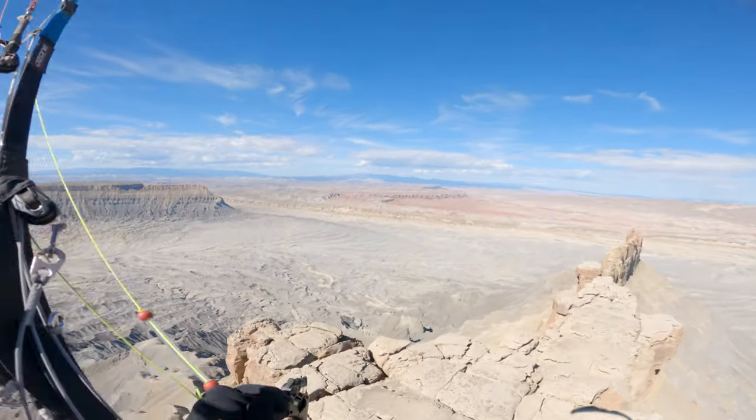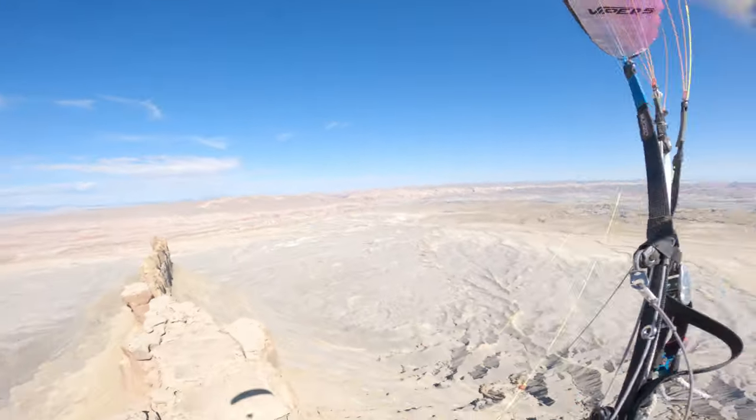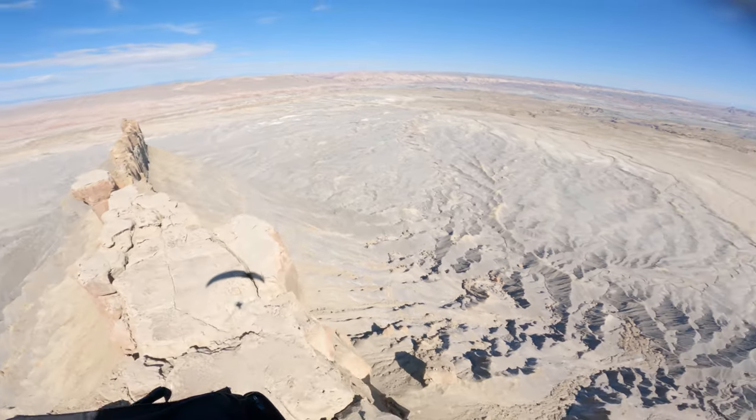Let's talk about the second video. This is me flying through the rotor of Factory Butte and taking a 50% deflation. Did you even see it? I barely saw it. It happened so fast that by the time I noticed it was happening and looked up, it had already popped itself out. That's why I caught that I actually took the collapse — within about this fast of looking up, it had already recovered. If I had waited any longer to look, I would not have seen it. And by the way, it didn't change any direction, didn't lose any altitude, and I didn't even need to do anything.